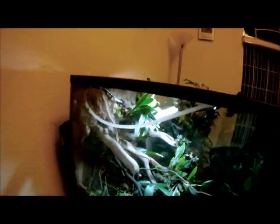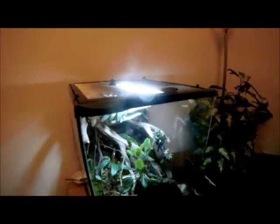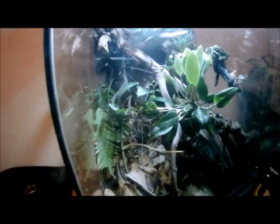Here we have a vivarium housing four phantasmal poison dart frogs. This is an 18 by 24 Zoommed enclosure. Looks like one of the frogs is out right now. Normally all four are out — they're actually very bold frogs. I have been messing around with the tank and changing stuff, so that's why everyone's hiding right now. But they climb to the very top of the tank and hop all over the place.